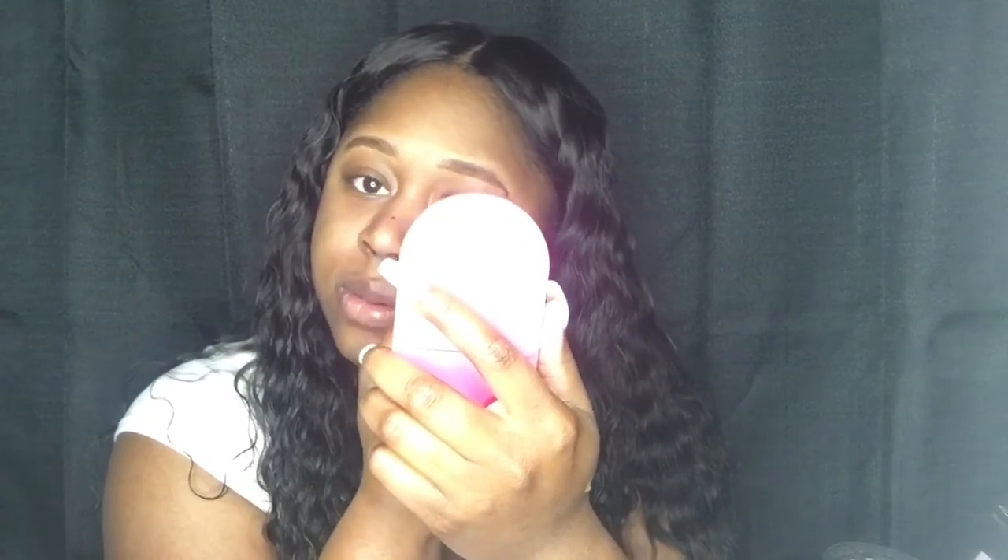I'm blending and everything. I've gotten some of this foundation — I done got it in my eyebrow. Keep in mind, everybody does their stuff different. Of course, if I had more time I would blend this better, but because I don't, I'm going to have to go with the flow. Two minutes left — it's crazy.